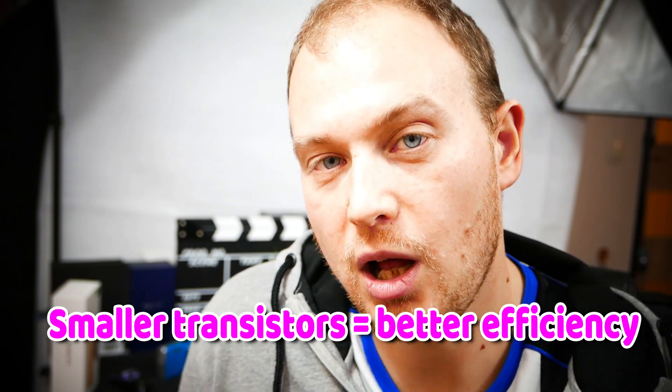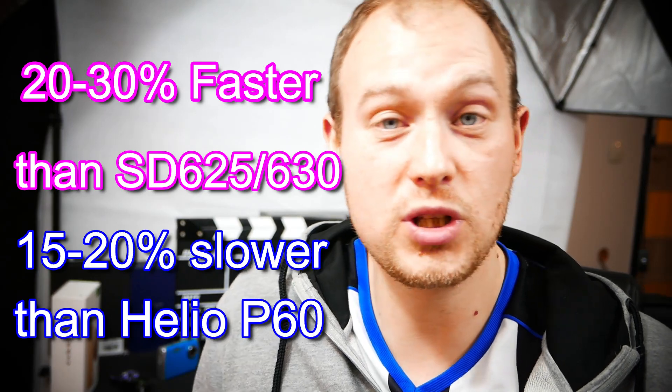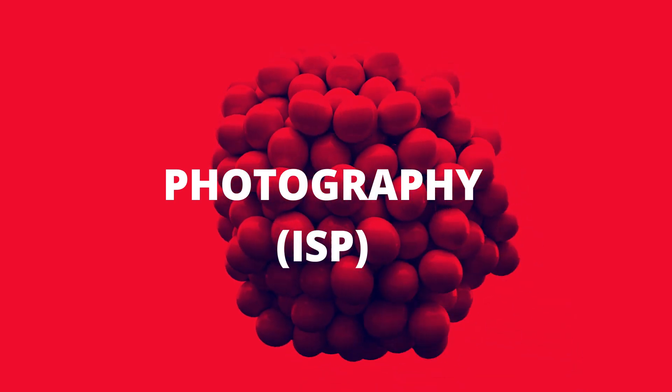The Kirin 670 is focusing heavily on graphics and 3D performance in budget phones. The CPU performance will definitely be enough for most people, though not for those seeking extra flagship performance. It will be sufficient for general users who have used Kirin 655, 658, 659 or perhaps Snapdragon 625 and 630 — those people will absolutely be satisfied. The Kirin 670 will also pack a very good ISP — Image Signal Processor — as all Kirin chips are really good at taking photos.